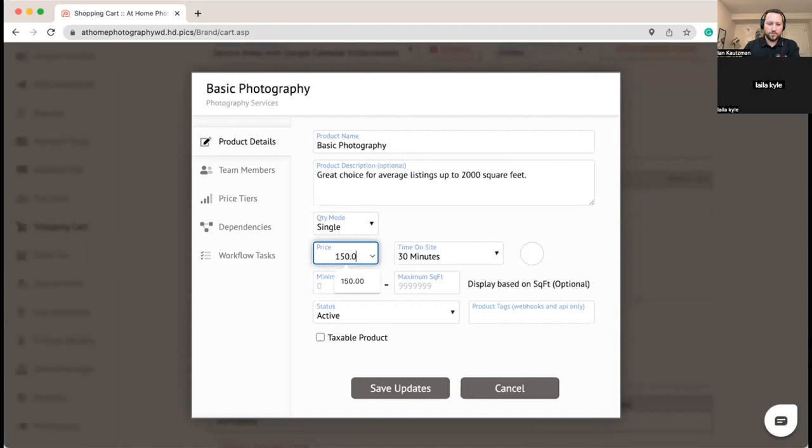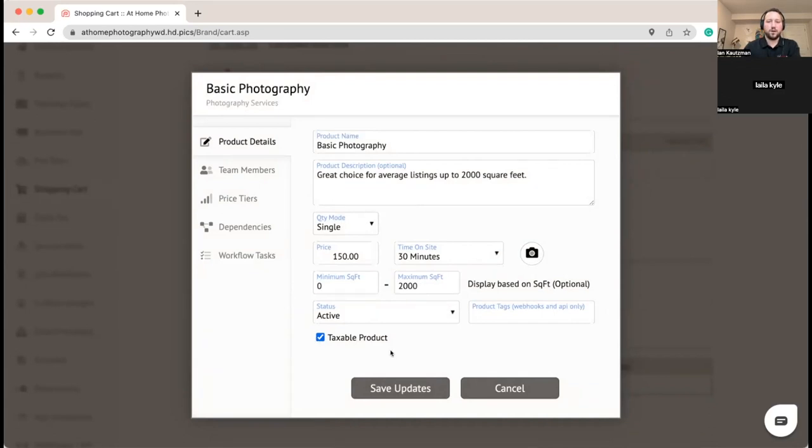For Basic Photography we're charging $150, and it's about a 30-minute shoot, offered for up to 2,000 square feet. Anything over 2,000 square feet and we don't offer this basic product. You can see where we choose if a product is taxable or not — you can have a mix where tax is applied to some but not others. For status, active or active included by default pre-checks it for the client.